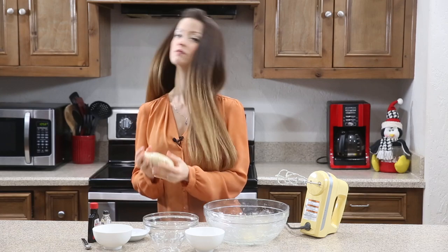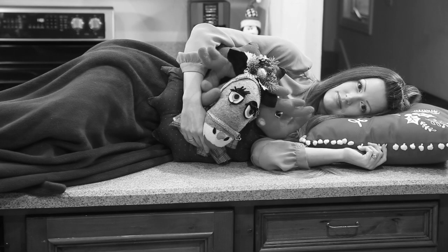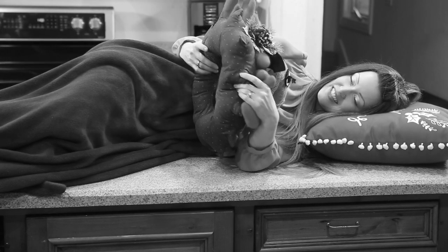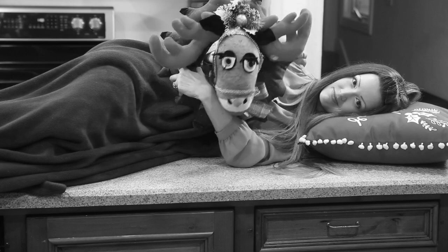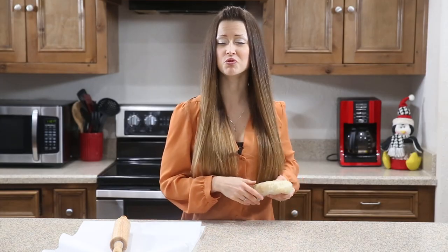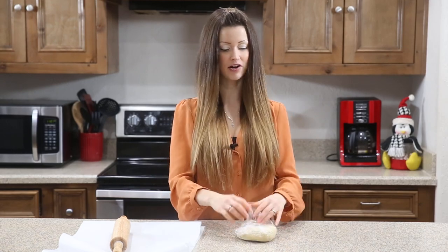Refrigerate it overnight. Cookie dough is ready! We asked the creepy Christmas mule if it was time for cookies, and sure enough it was right on the money.